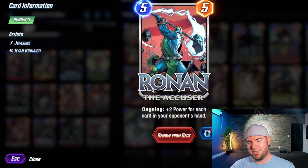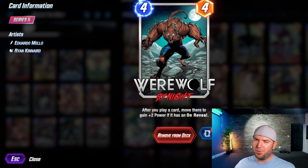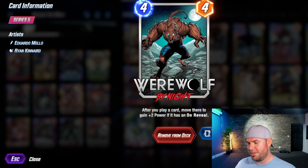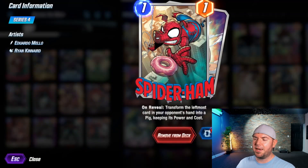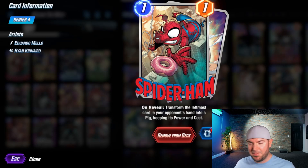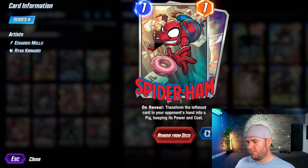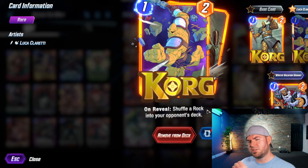Werewolf by Night: after you play a card, move there and gain plus two power if it has an on-reveal. With Ronin you're using on-reveal cards to stack their hand, so I've included on-reveal cards. Spider-Ham is more of a semi-tech card — you can use him late, maybe turn five if you don't have Ronin in hand. Korg is a great one because you'll stuff their deck.